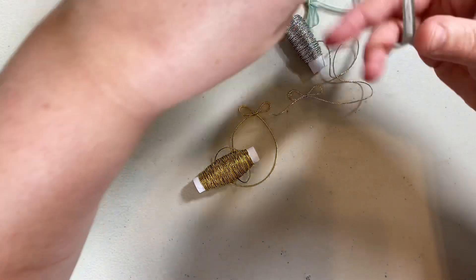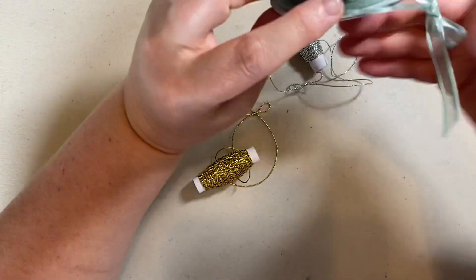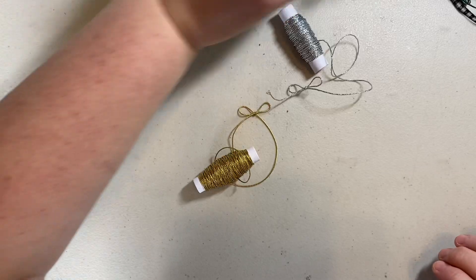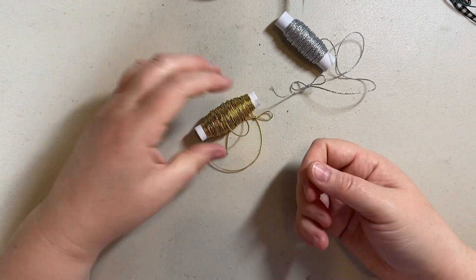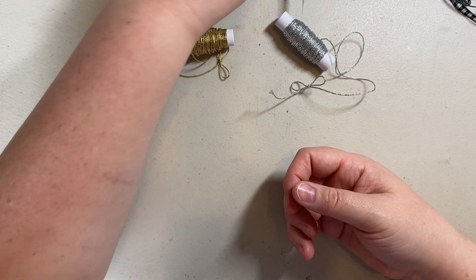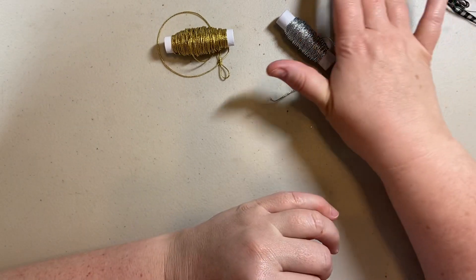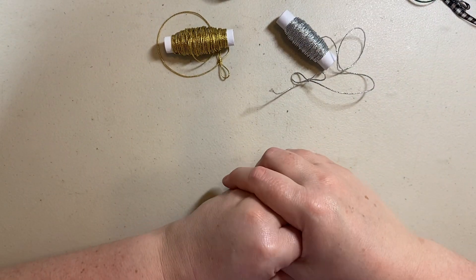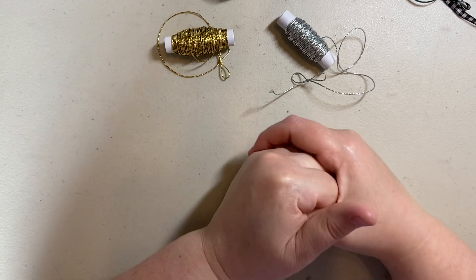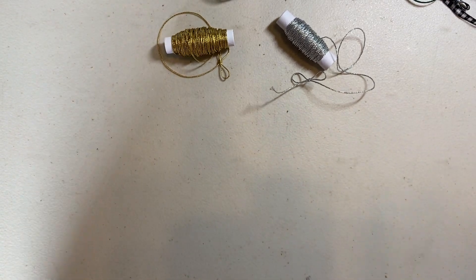That is my tip for making bows and not wasting any ribbon. If you have any tips or tricks for how you make bows, please feel free to leave them in the comments. If you have a tip of your own and you're comfortable sharing a video, I'm happy to share it with everyone if you want to send it to me. Thank you so much for watching — have fun making bows, take care!